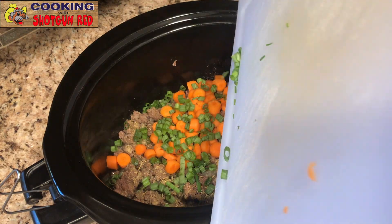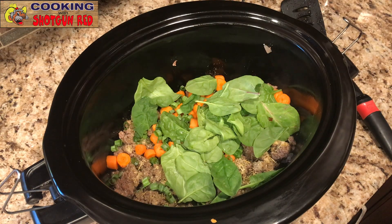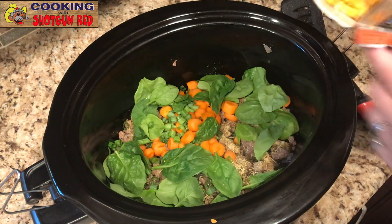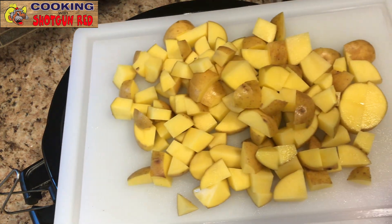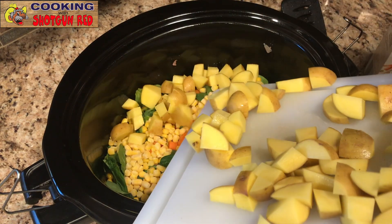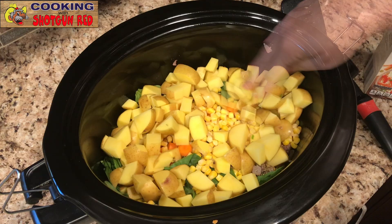I always like to put green onions in soup — it really adds flavor. And fresh spinach. That shrinks too, so you could add even more than this; this is about a cup. And our sweet corn — about one cup of frozen sweet corn. And our potatoes. These are the gold potatoes; I really like them, but you can use any kind you like. We just cube these up bite-size — especially for a soup. You can do whatever you want, but I like them cubed.